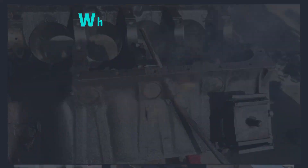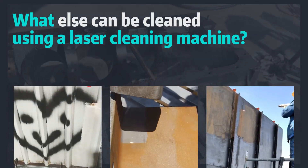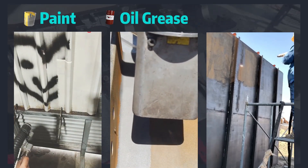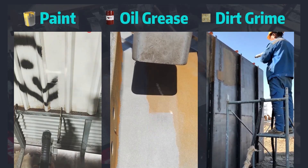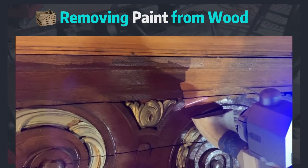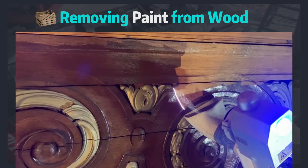Besides rust, what else can be cleaned using a laser cleaning machine? Paint, grease, and dirt are also cleanable. Even when dealing with something that is not metal, such as wood, laser cleaning is still a great option.